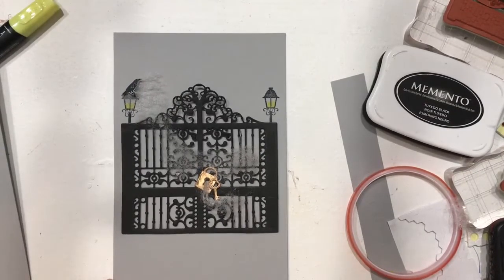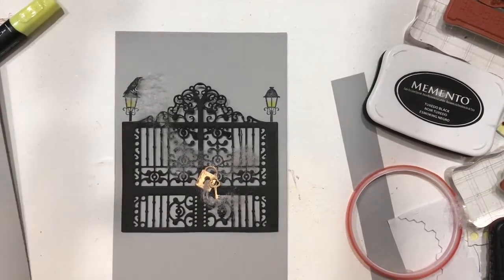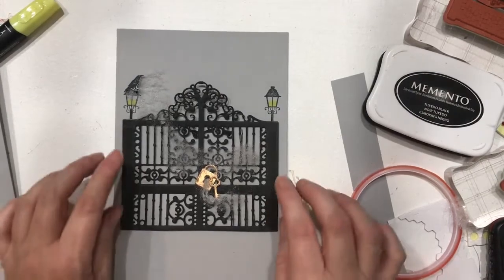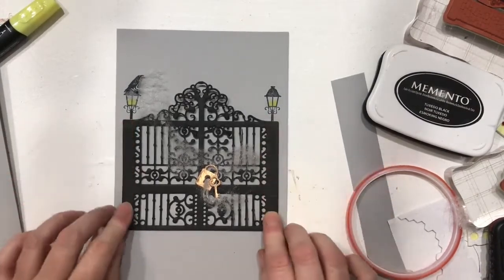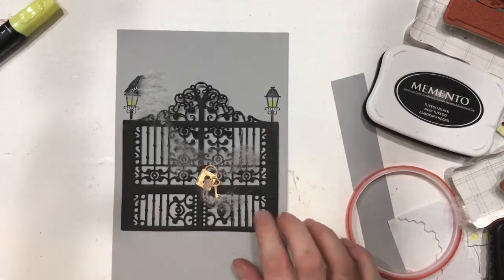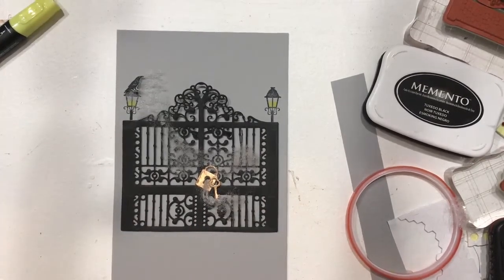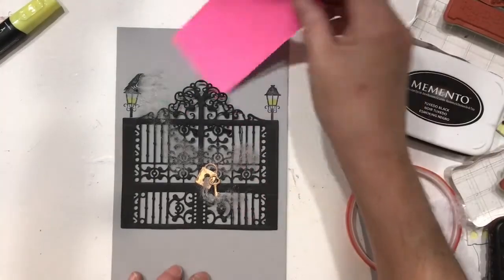Hi everyone, welcome to Kelly's Creative Dream Studios where anything can happen. Today that anything is Friday Freebie, and we're working on the belly band element for the August Assembly Line Junk Journal Challenge with Dear Julie. I've decided I wanted to use this gate — one that I made first — and I've since decided we need to modify it, and we're going to modify it on the fly today while we do this video.